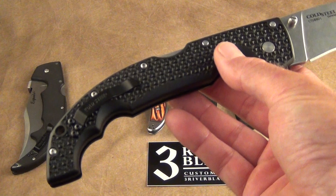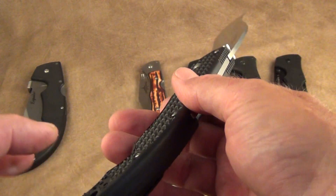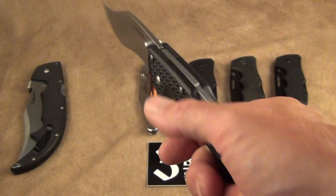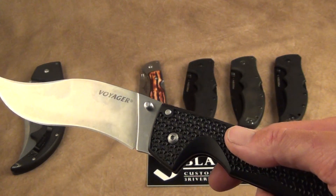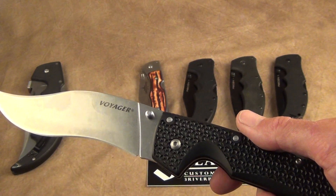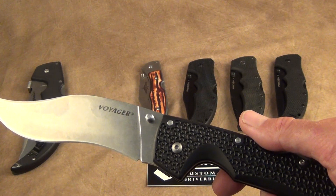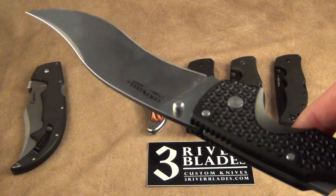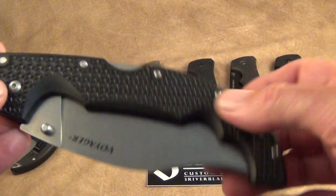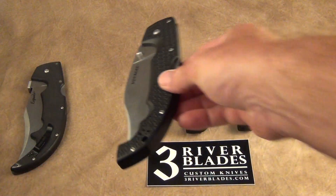They also have a signature series on these. It has a lanyard hole, and you can reverse the clip for right or left side carry. Very grippy and super lightweight. They call the handle material Griv-Ex, plain edge, stone wash finish. Blade thickness is four millimeters. It's super light — a good EDC for self-defense. Again, self-defense only; I'm not chopping wood or opening boxes with that.